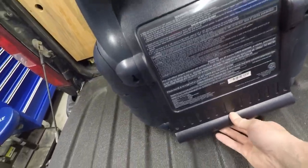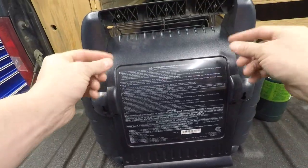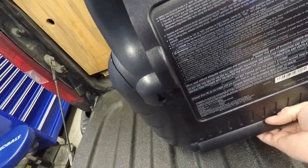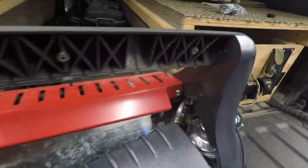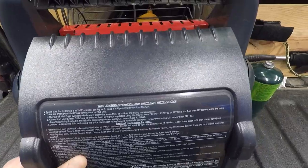Now this lid comes out a little bit like that, and then it pops up. There's a notch inside here — just going to pop it up. You see these things right here? Those are for these little loops right here — it goes up, slides in, and pops down.